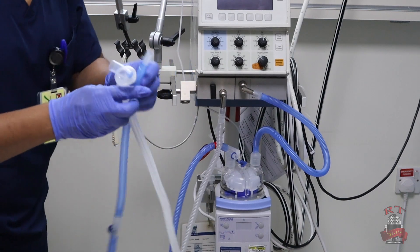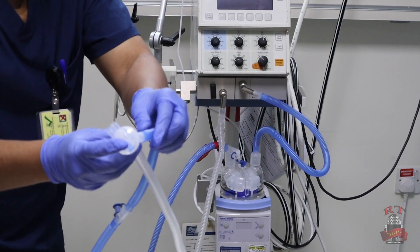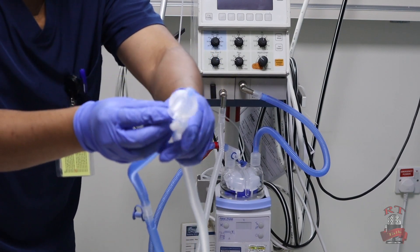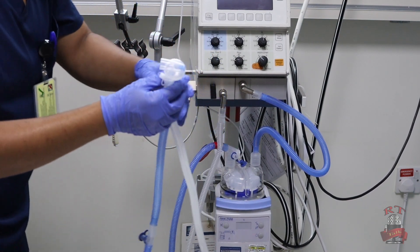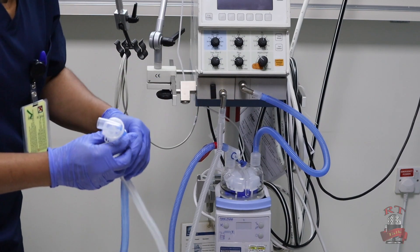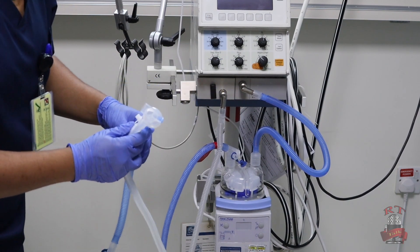After we connect everything, we will connect the last piece — our adapter for the ETT, as you see right now. Now after connecting our circuit, we will start connecting our cables for our humidifier.